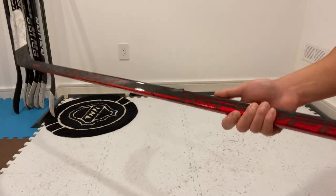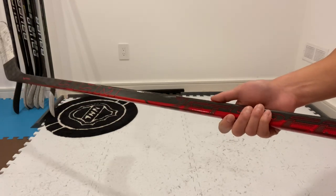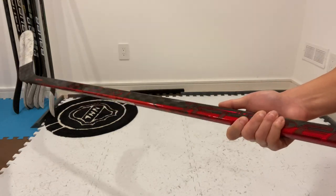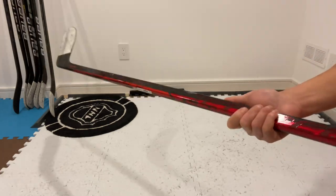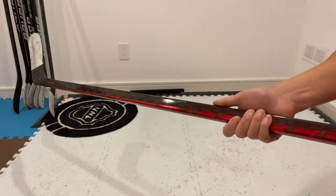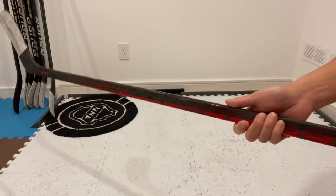Comparing this JetSpeed FT4 Pro against all those sticks, I would honestly have to say that this FT4 Pro is in my top three of all time, along with the Bauer Sling and the Nexus Geo. I absolutely love this FT4 Pro. In my opinion, the weight of this stick is absolutely perfect — it is super light but extremely well balanced.